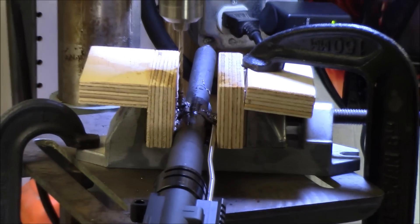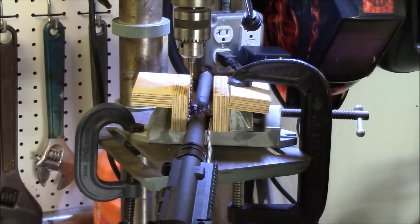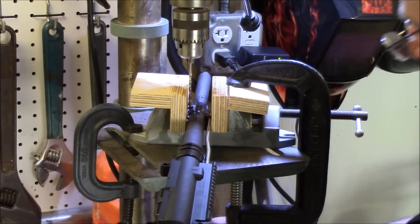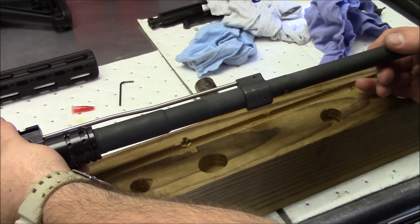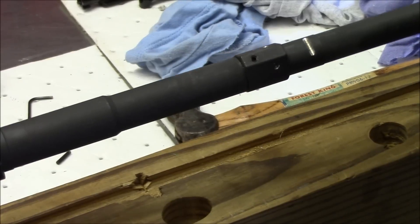Now we'll take the time and get this broken down and clean it up real good with the degreaser. Once we get it all cleaned up, we'll put the final roll pin in and hopefully we're set. Okay, we're back — we just got everything cleaned up and everything turned out great. So now we're going to put the new roll pin in.